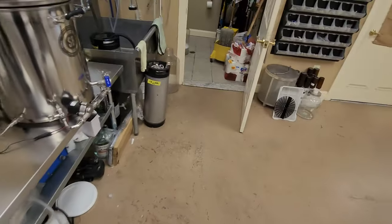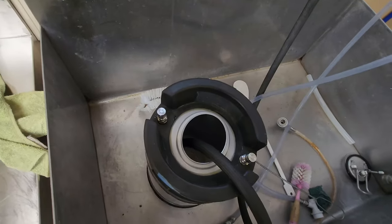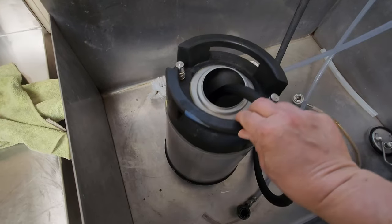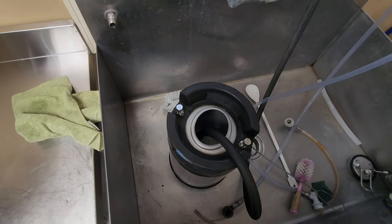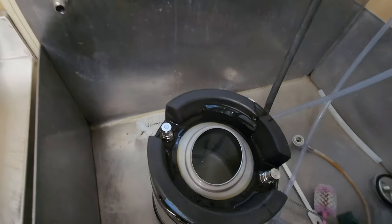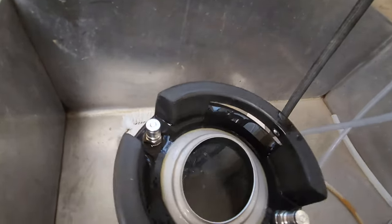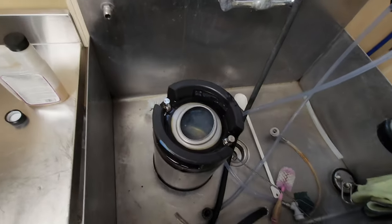The next thing I do is a full StarSan purge of the recipient keg. I'm just going to fill this up with cold water — and when it's just about to the top I'll put half an ounce of StarSan in there. This is a 2.5-gallon keg, so half an ounce of StarSan. Then I put the lid on and roll the keg around to agitate and get the StarSan mixed up.